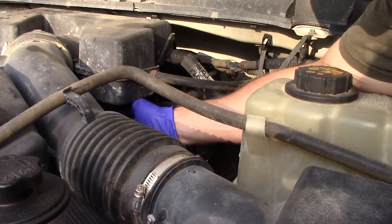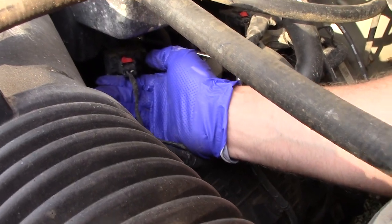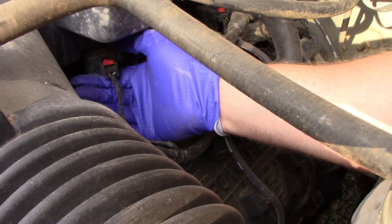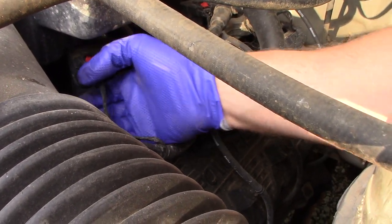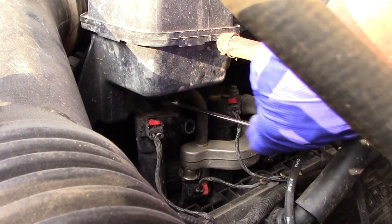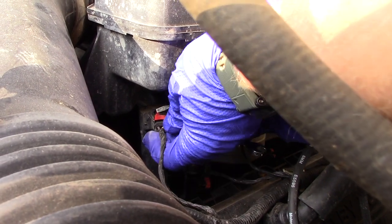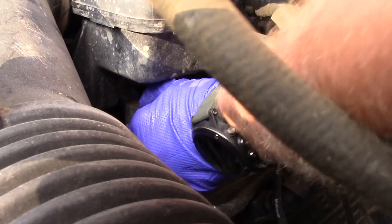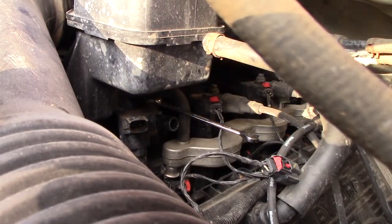I'll get that all the way off and undo this connector — it looks like it's actually been off before. I'm going to get a little flathead screwdriver. You have to pull the red tab out first, and then it'll allow you to decompress the clip and just pop this off. It's going to be a pain to get with the air intake on here — there we go. You just push down and compress it with your thumb and it comes right off.